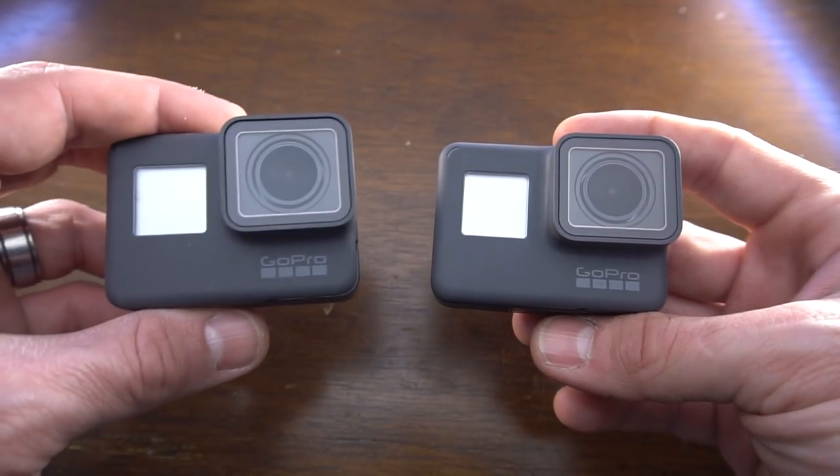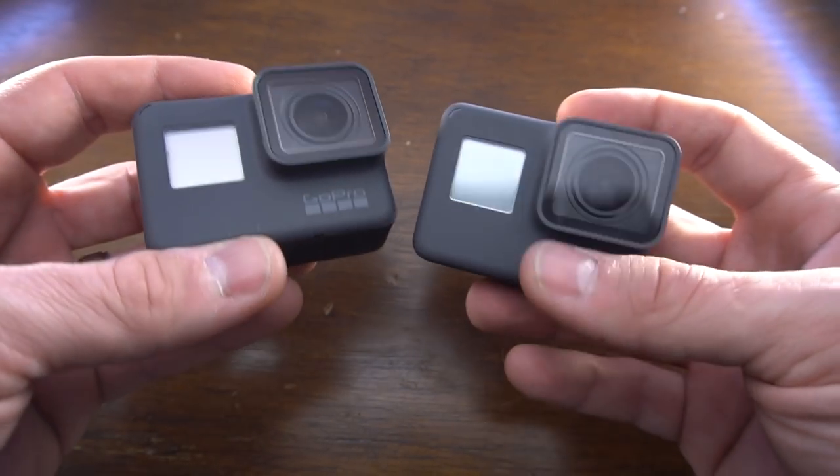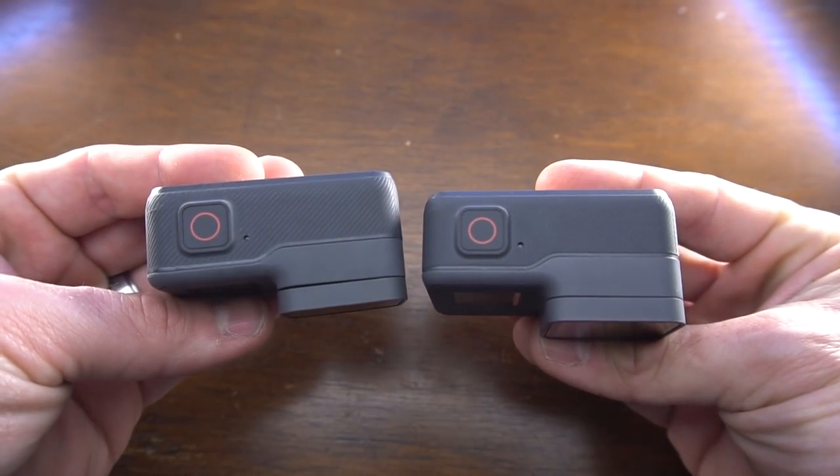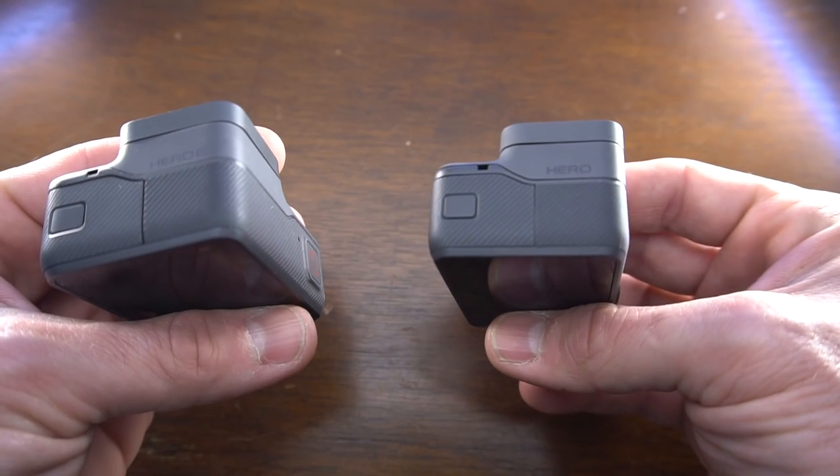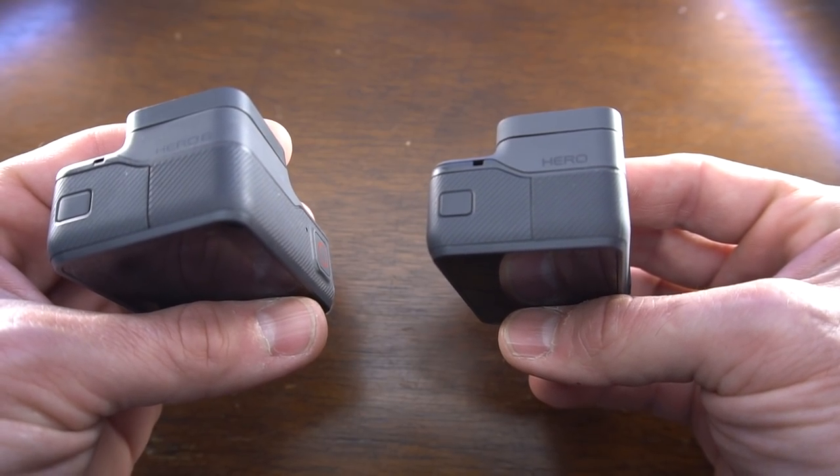Physically, it looks identical to the Hero 5 and the Hero 6. The only distinguishing mark is the 2018 Hero says "Hero" on the side, and the Hero 6 says "Hero 6." Some differentiating color schemes would be nice, especially when they're all in cases and you can't see what it is — so you don't exactly know which camera you're grabbing off of your shelf.